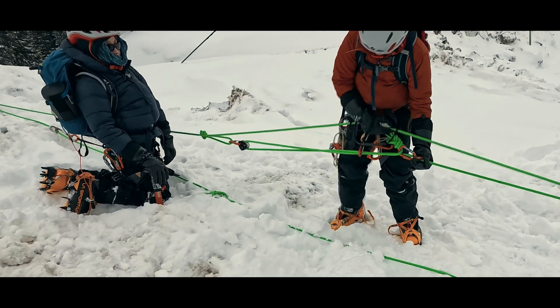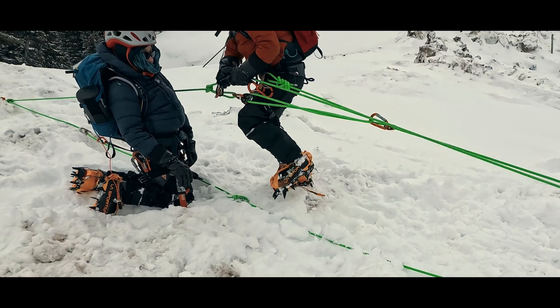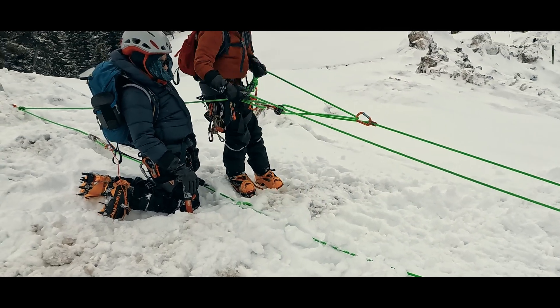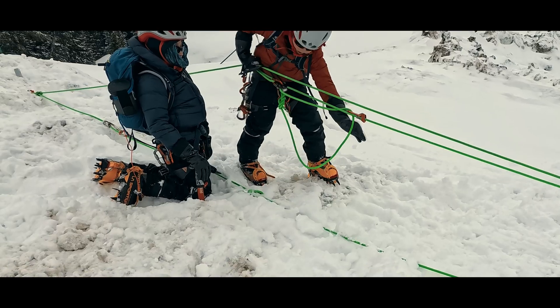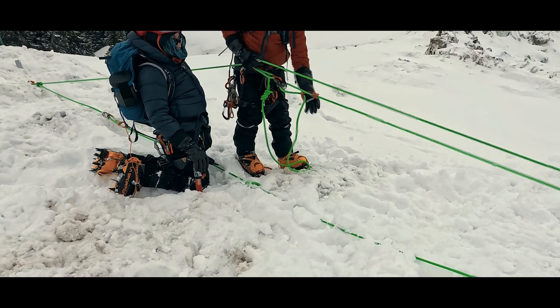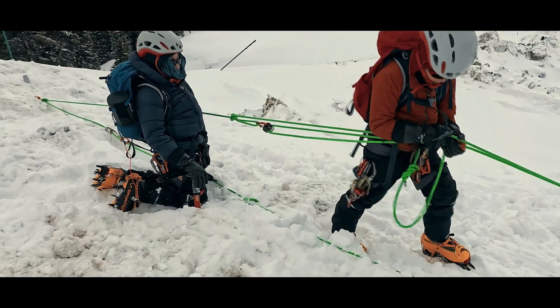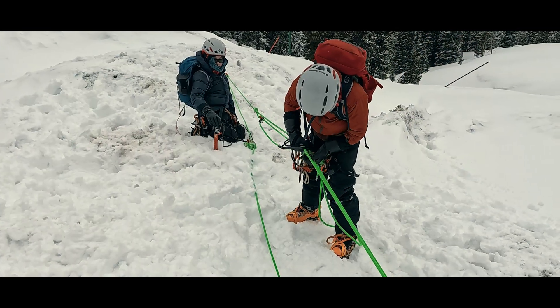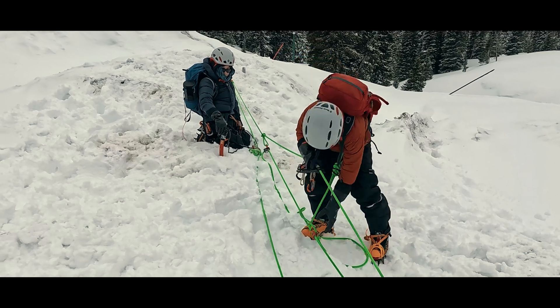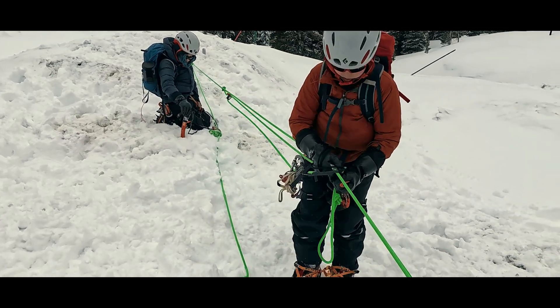With a 3-to-1 or Z-pulley on the back of a 2-to-1 or drop loop, we get a combined 6-to-1 haul system, meaning that we are getting 6 times mechanical advantage minus all the points of friction in the system. But we also need to haul in 6 meters of rope for every meter the fallen climber will rise, so we are likely going to have to reset the system several times. That means pushing the tiblock back down to the crevasse lip again as needed.